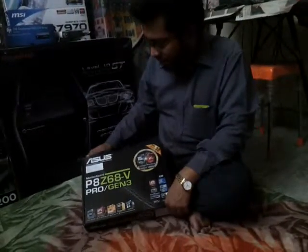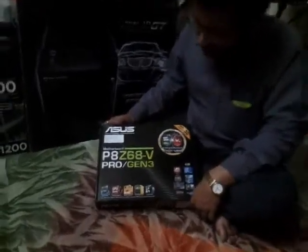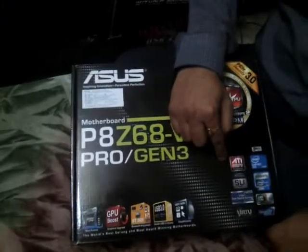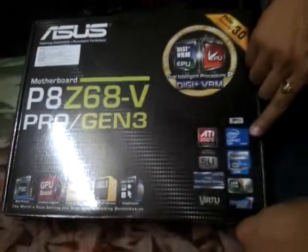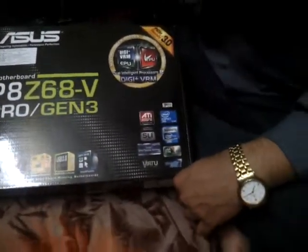Next we go to the unboxing of our motherboard, the P8Z68-V Pro Gen 3 from Asus. It supports ATI Crossfire as well as NVIDIA SLI. It uses the Z68 chipset with the LGA1155 socket.